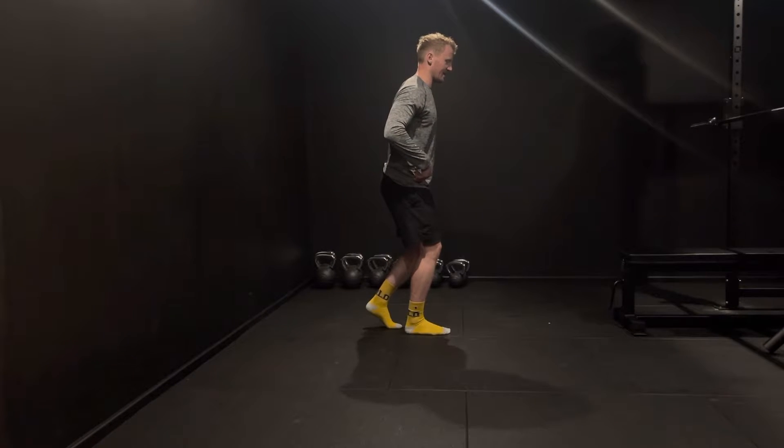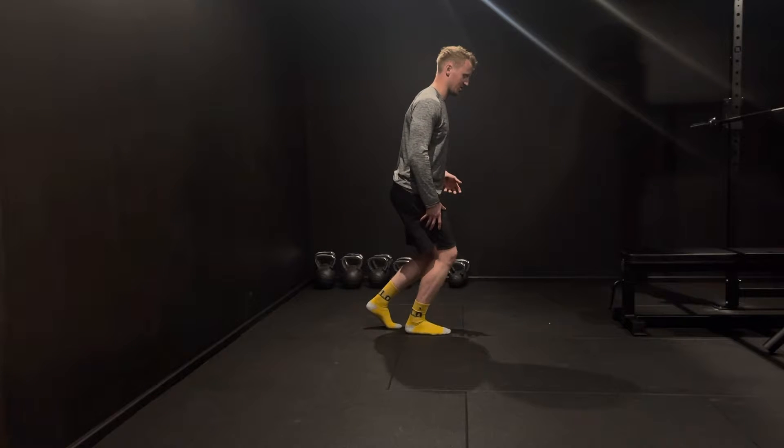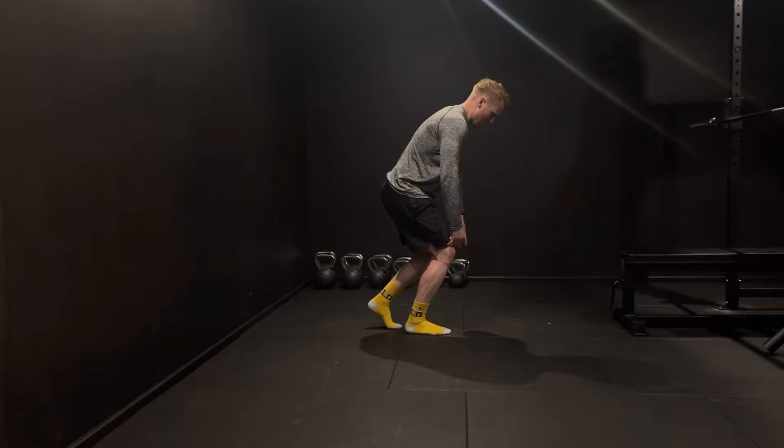We're going to start by bringing our knee over our toe, being really loose and soft to begin with. Once we find that position, we're going to hold some tension in the front quad, hips go back, and we're just going to let our trunk hang — aiming to keep the knee over the toe.